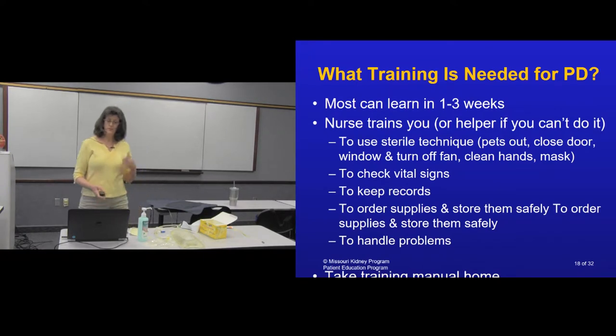Sterile technique, checking your vital signs, keeping your records, handling your fluids properly, storing them where they won't get too cold or too hot, and ordering your monthly supplies — those are just some of the self-care things you'll do. It's very easy and can be taught in one to three weeks with no rush.